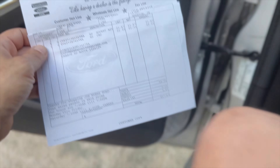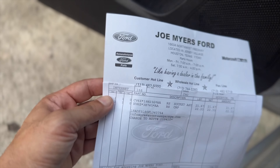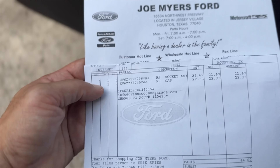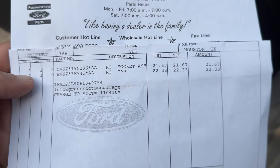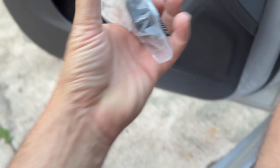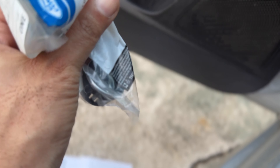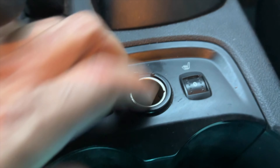Back out here in the ST. I went and picked up some parts today from Joe Myers Ford here in Houston. I got the paper folded here just protecting some of my information. We had to get the sock assembly and the cap — total of $47.63 after tax. That little cap goes right in here behind the steering wheel where you can dock your key, and the other one is for the cigarette lighter cap, which we were missing when we got the car.